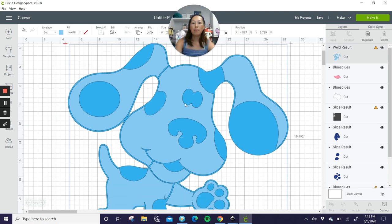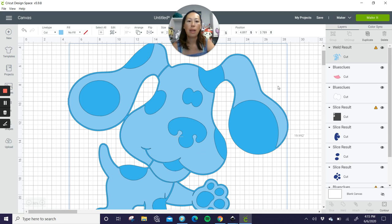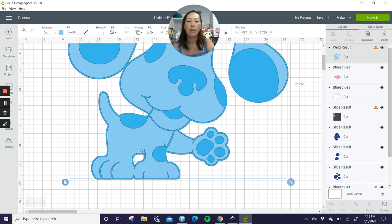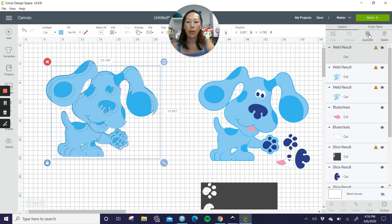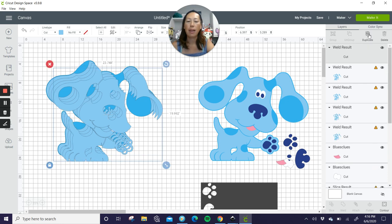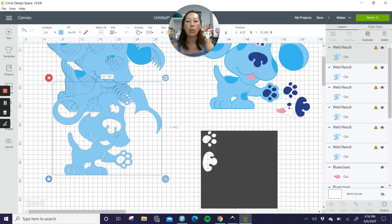So he is one, two, three, four, five, six pieces. Let me make this smaller. I'm going to use contour because these are going to be hard to slice apart. With contour, if I want six separate pieces, then I need six copies total. So I have my one copy, I'm going to go to duplicate — here's my second, third, fourth, fifth, and sixth — one at a time. We're going to contour everything out.